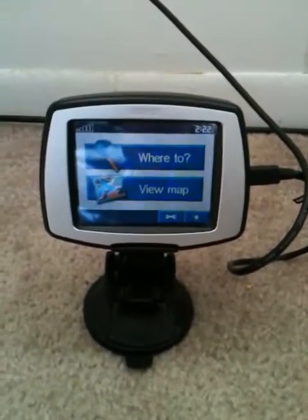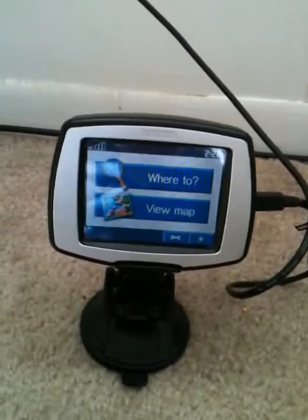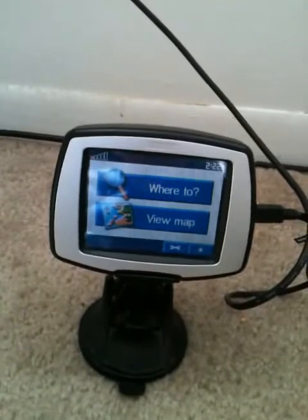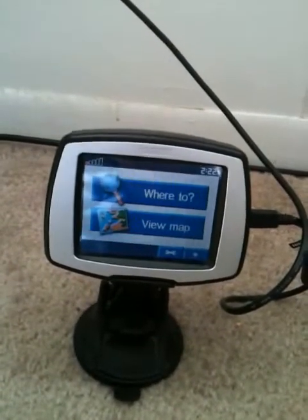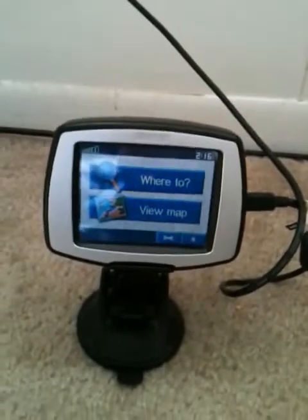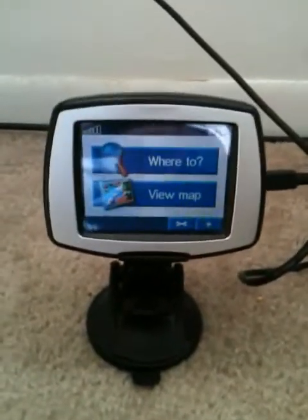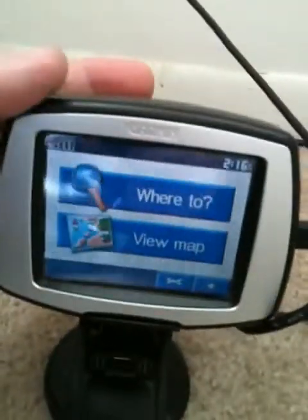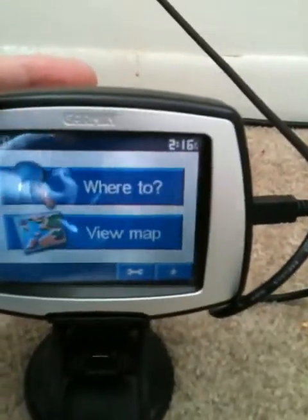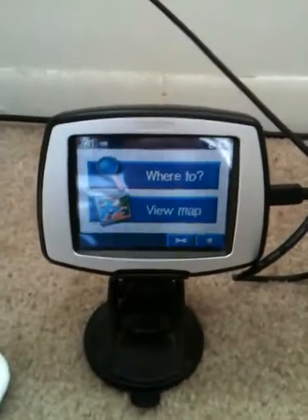I got this Garmin portable GPS at Best Buy for about $560 — that was around 2005 or 2006. It has a suction cup on the bottom. It's a touch screen, which was ahead of its time. It shows you turn-by-turn navigation both by voice and by map.